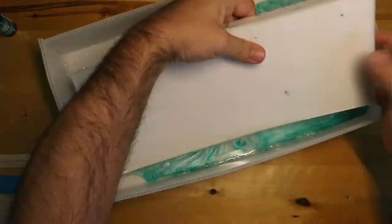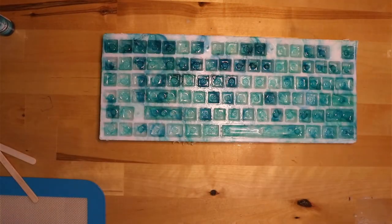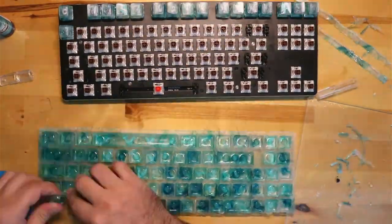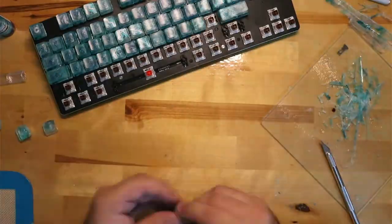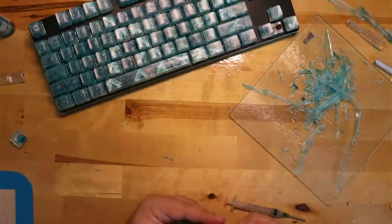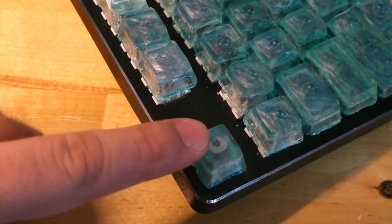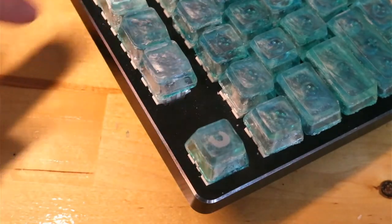I did end up breaking a single stem on the silicone, so I'll have to create another half of the mold. Although this keycap set is not 100% perfect and there were a couple keycaps with very small bubbles, it didn't affect the functionality. These keycaps do interfere with the switches — that is by design, as I don't mind slightly faster key presses.